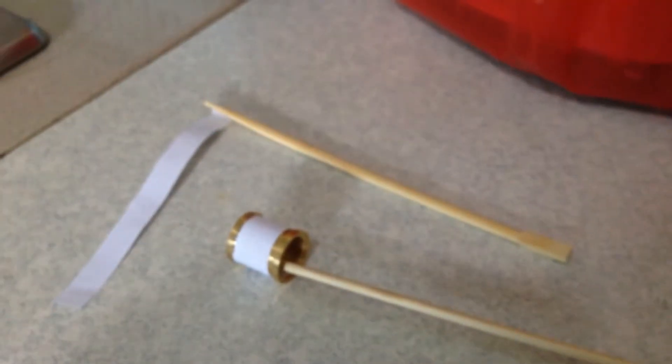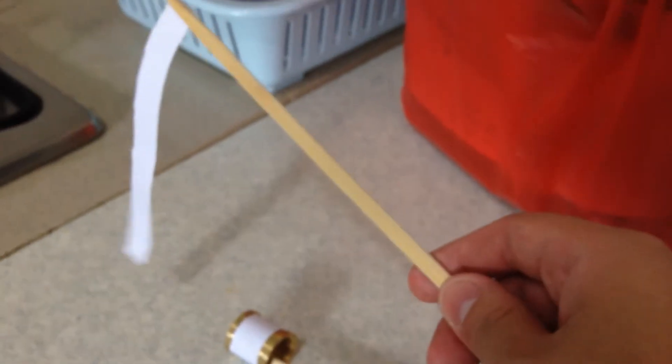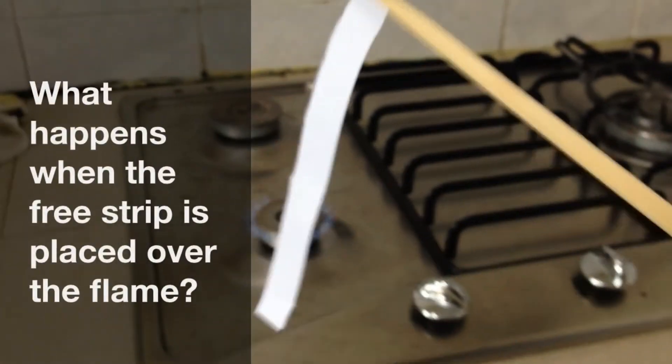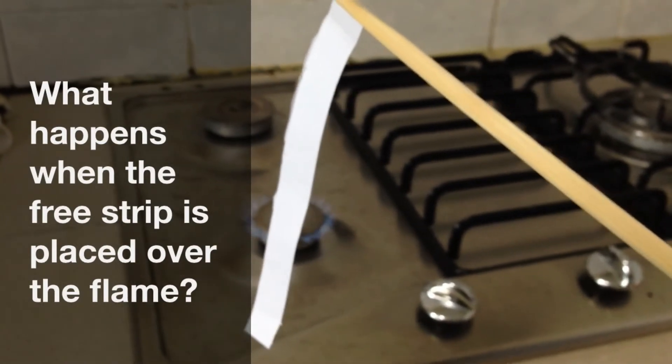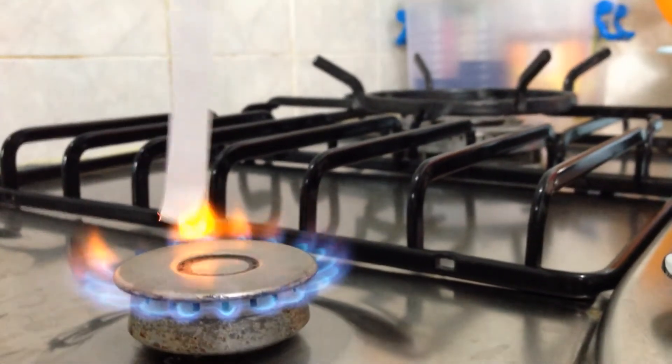So we're now going to do a predict, observe and explain experiment. For the first part of the experiment, I'm going to hold this piece of paper over the flame and then you guys will try and predict what's going to happen. Are you ready? Let's go. Watch closely — watch very closely. Do you see what happens?